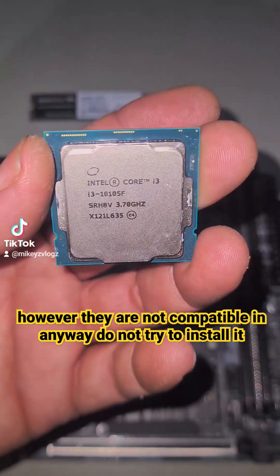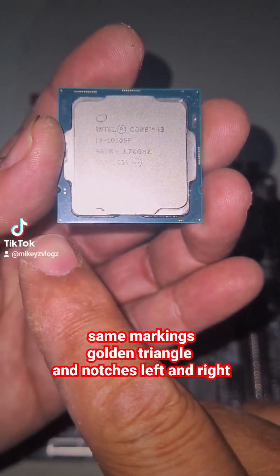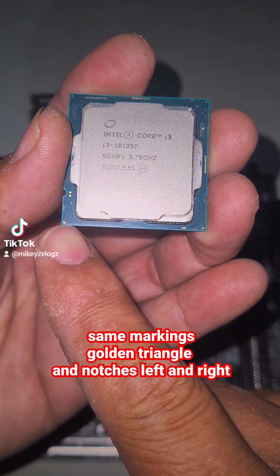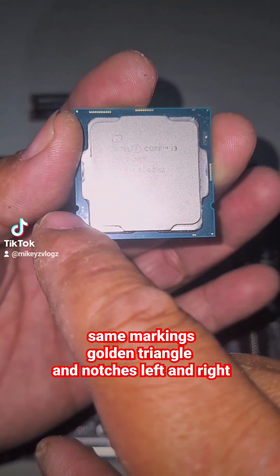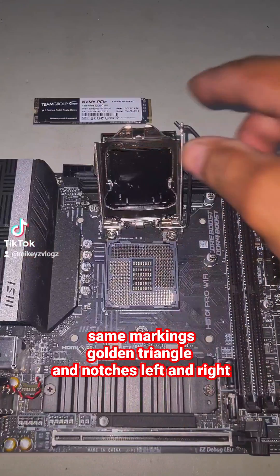You still have your golden triangle in the bottom left-hand corner, and then you've got these two tabs on either side — one on the left and one on the right.